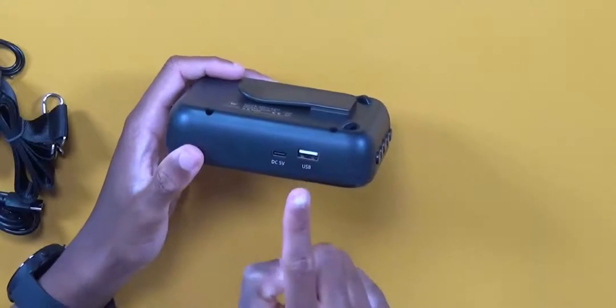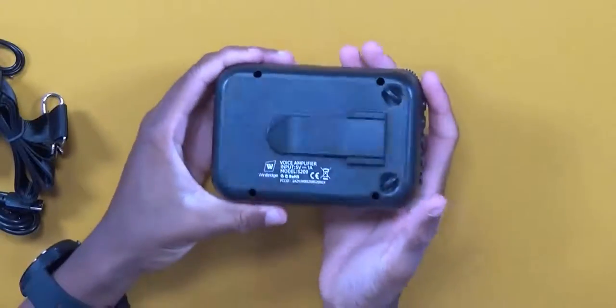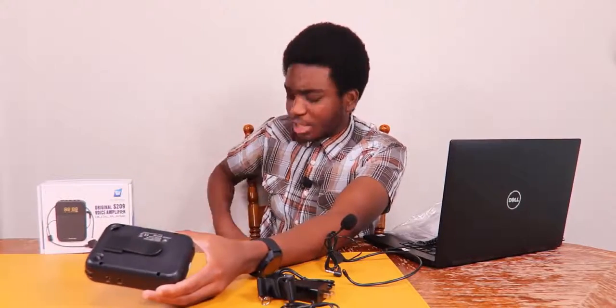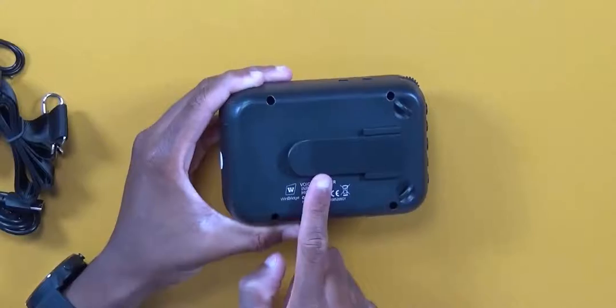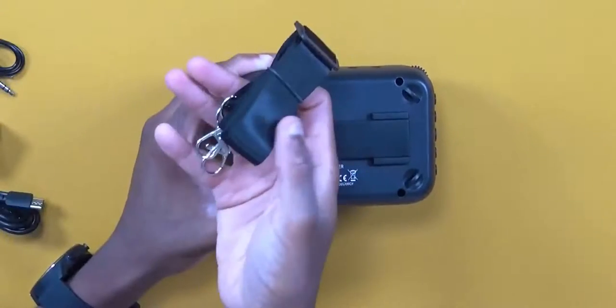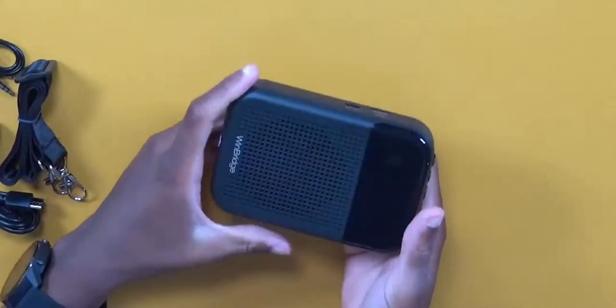On the bottom there are anti-slip grips, a DC 5V USB-C charging port, and a USB playback port for a flash drive to play music or record. On the back is a belt clip so you can clip it onto your pocket without needing the strap.